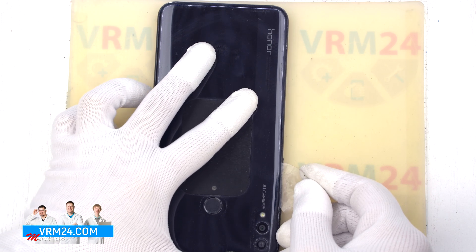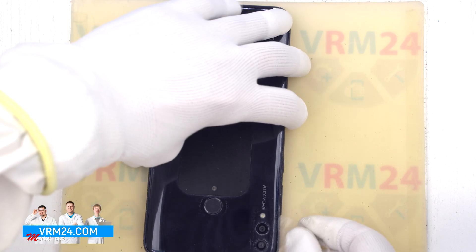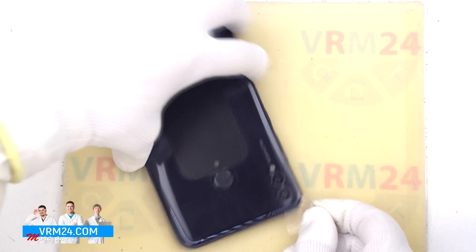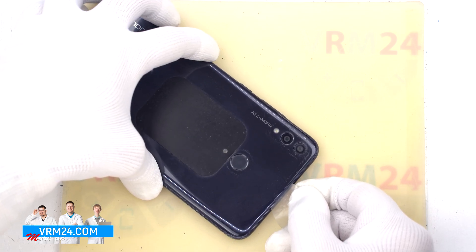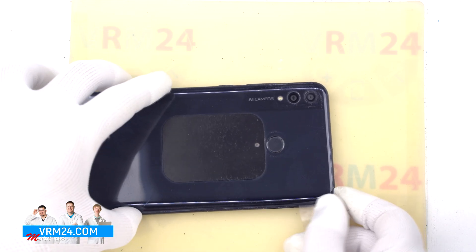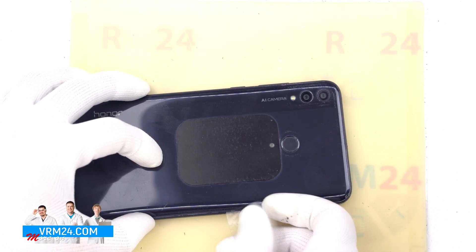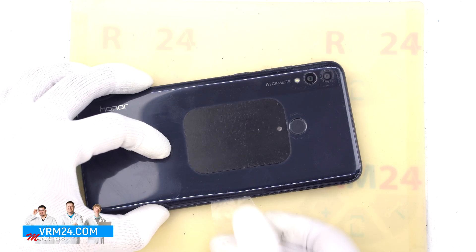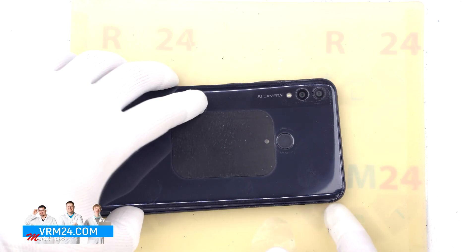As always we need to be careful around the cameras and around the fingerprint sensor, as the fingerprint sensor itself is located on the back cover and the cable from the fingerprint sensor goes to the motherboard. After detaching the back cover we can carefully lift it up and turn it over so as not to damage the fingerprint sensor cable.